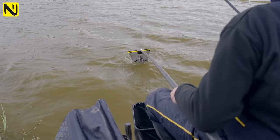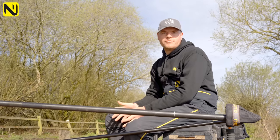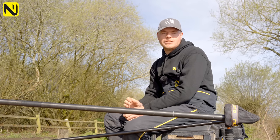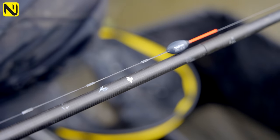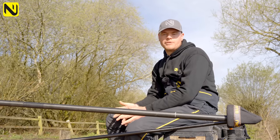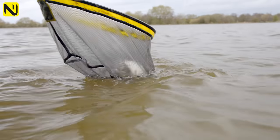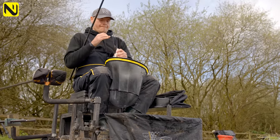Normally we fish dead depth, but when the lake is towing really strong, dead depth is not always the best. Your hookbait is not going to be still and it looks unnatural to the fish. The best way to combat this is laying line on the bottom - add an inch at a time to hopefully slow that hookbait down and catch more fish. You'll see your float slow down, and the stiller your float, the more bites you're going to get. On windy days, don't be frightened to add a bit of line on - it'll catch you more fish.